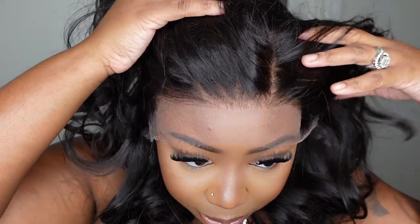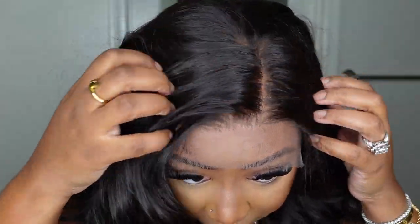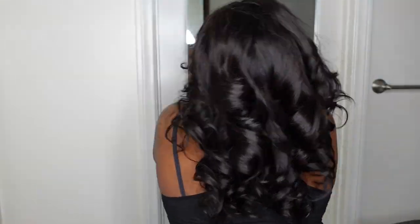Here I am trying her on for size and I'm absolutely impressed. We did no prep at all. This one is 100% done by RPG Show Lifestyle — the hairline, the parting, the lace, everything about this one is amazing. Look at how beautiful she is from the back. The curls are so professional, so neat, and I just can't wait to comb her out.